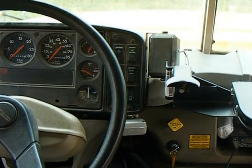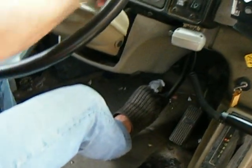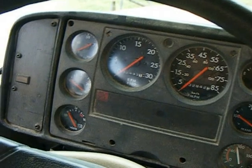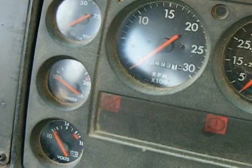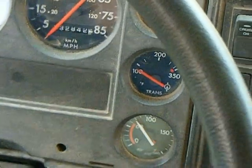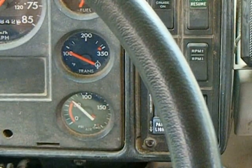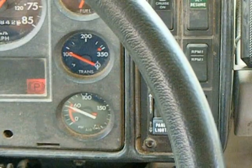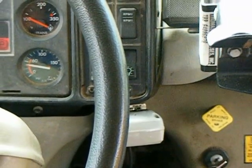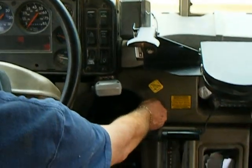Now at this time I'm going to start pumping my brakes down. At about 60 PSI there should be a warning light — the buzzer is already on. When I pump down to about 60 PSI the light came on. As we pump on down, the spring brake will pop out anywhere from 20 to 40 PSI. We'll continue pumping it down until the spring brake pops out — it did. That tells me that the air brake portion of this bus is in good shape.